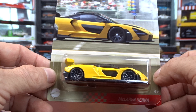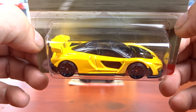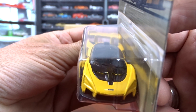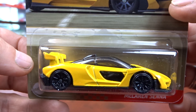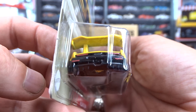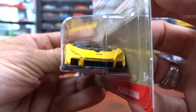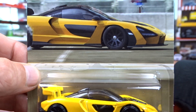This is the McLaren, which I didn't realize was used for quarter mile, but I guess. Because I'm more of a gasser guy. But it looks pretty good in yellow. Not too bad of a car. This one's got a little bit of detail to it anyways. It's got no headlights or nothing, but it's not bad.